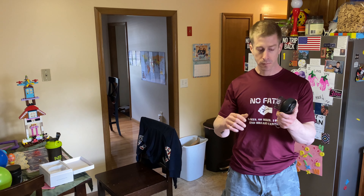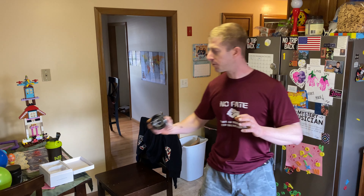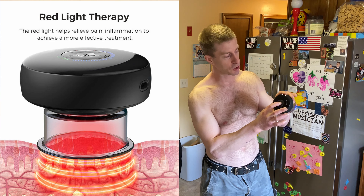I use this on my back, especially where I have back problems on my lower left, and it felt really nice. It feels weird the first few times because you're just getting sucked, but I want to show you how to use it. Before you use this, you are supposed to use an oil or a lotion — you don't have to, but that just makes the experience a little less uncomfortable and takes less time to get used to. The button in the middle turns it on.